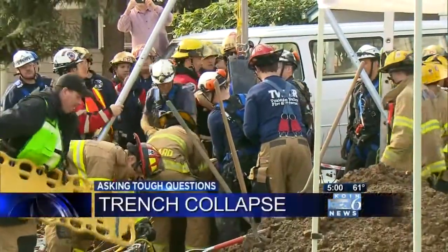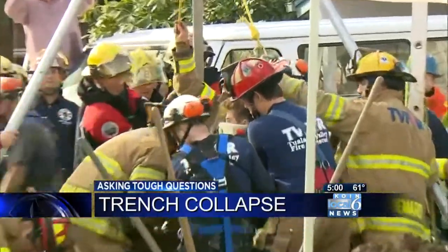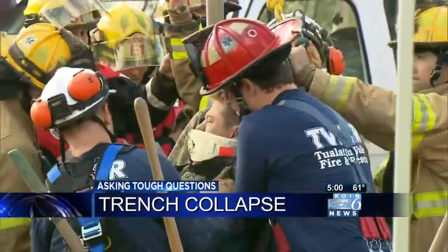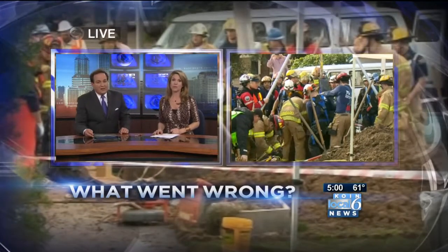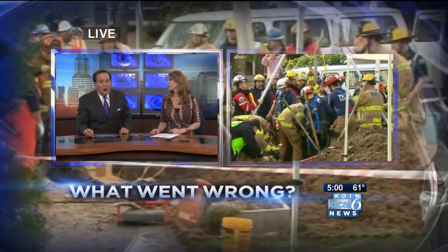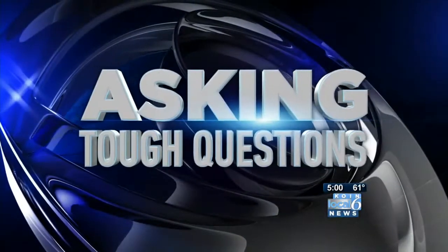Tonight we are asking tough questions after a man was buried alive when a trench collapsed in on him. 20-year-old Danny Rusu is in intensive care tonight in serious condition. And while he recovers, we want to know what went wrong. Chris Woodard is asking the tough questions directly to the company owner.